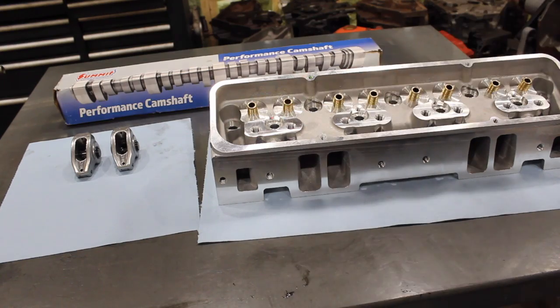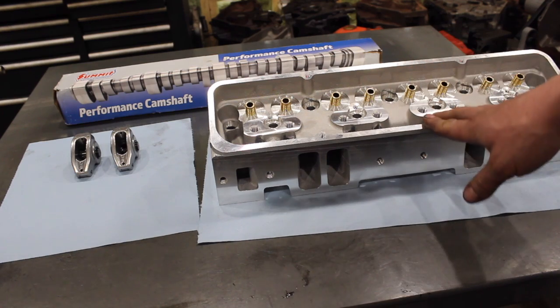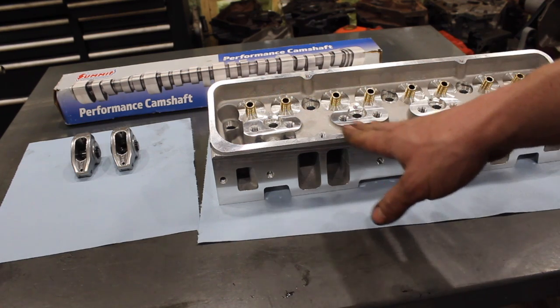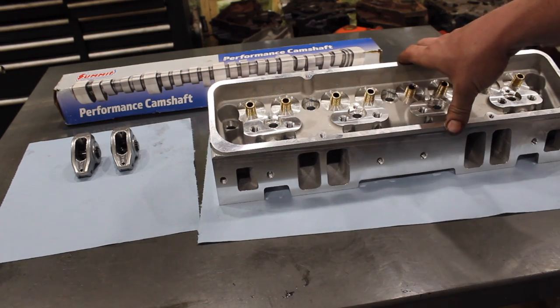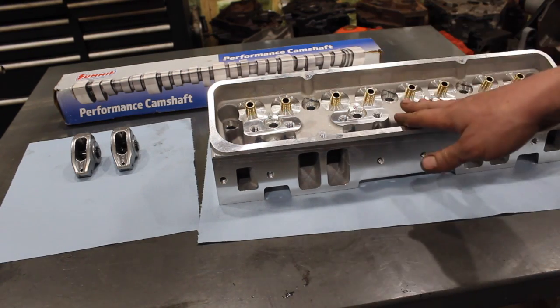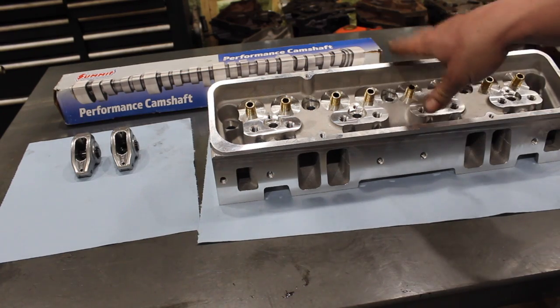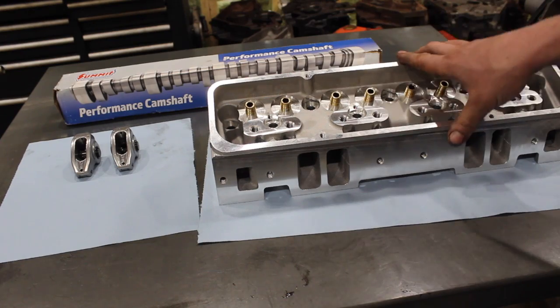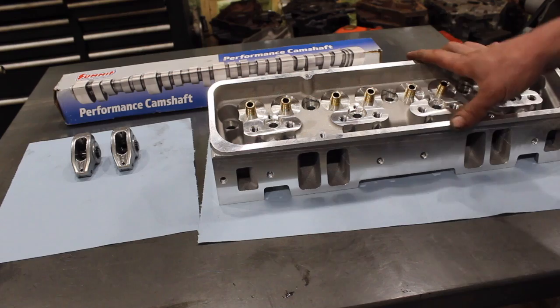I'm also going to be doing some cleanup in the ports and I'll give you final flow numbers when I'm done. The other head is actually on the flow bench right now - I was starting to play with it. I'm not going to really port these heavily because for what we're doing with a 355, I don't want to take too much out. I don't think there's a whole lot of flow benefit unless we went to a bigger valve, so I'm mostly just going to be doing cleanups and I'll give you final flow numbers.